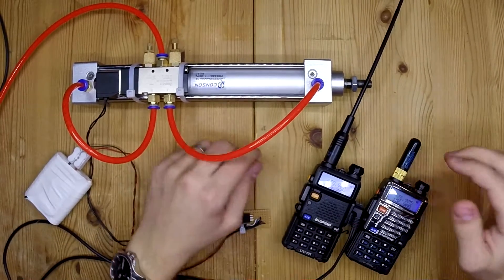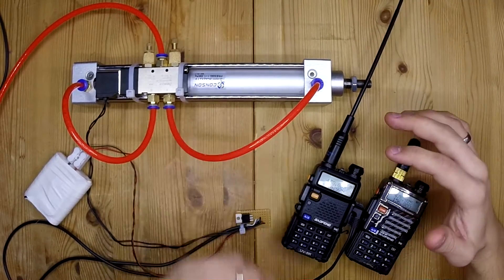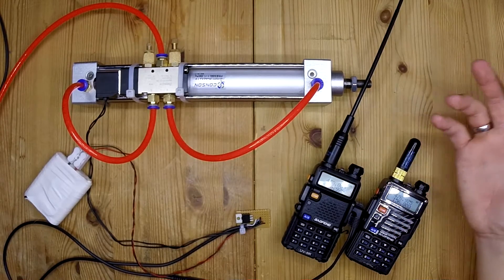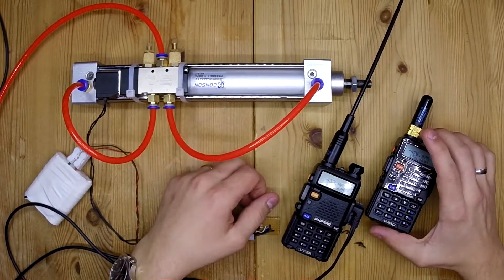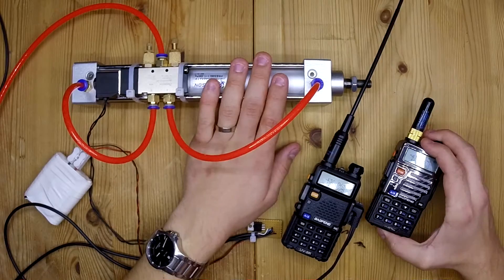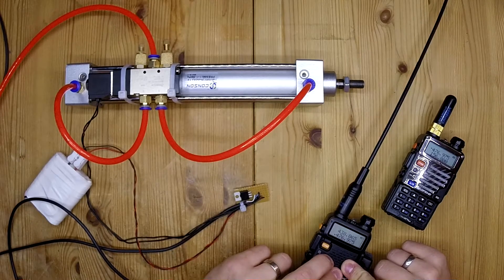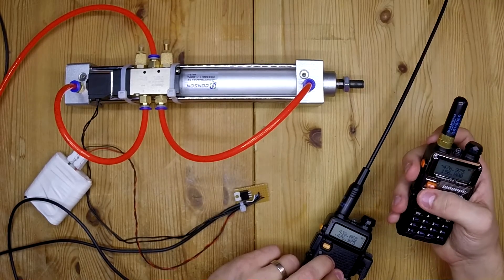I've chosen a frequency that is very little crowded, but there might be some interference. You can adjust the threshold on the radio to get the least amount of interruption. You can also input transmitting and receiving codes on these radios so that only this radio is able to activate the piston. The only drawback about using codes is that it takes a little bit longer to verify the code before it opens for transmission — so it's a little bit slower, about half a second or so.